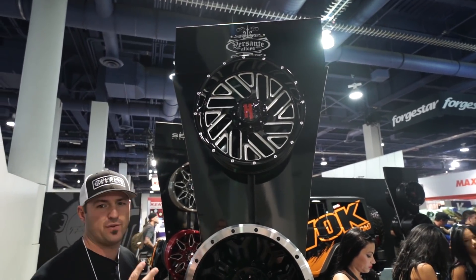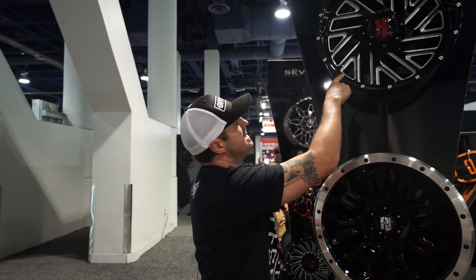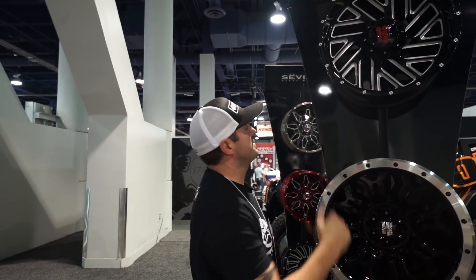Now this wheel's gonna come in three finishes. You can also do the all black, which is gonna be a matte black, and then you'll have a matte black cap. And then, of course, this is the black and milled. And then you can get the complete chrome, which is also sick.